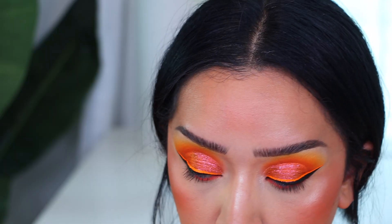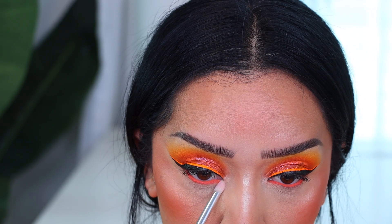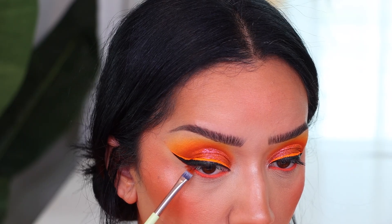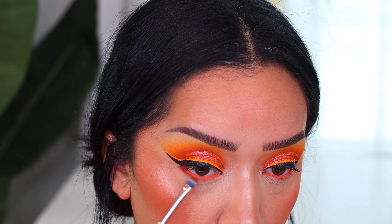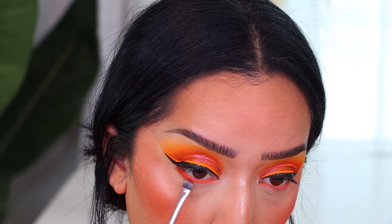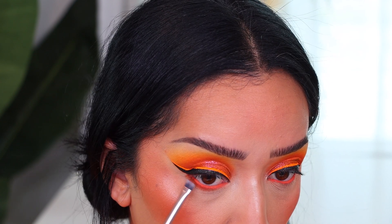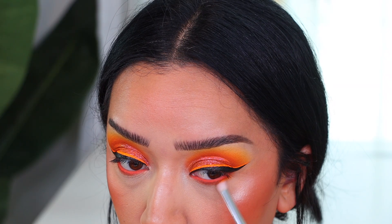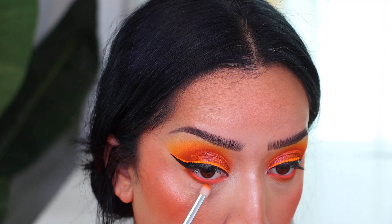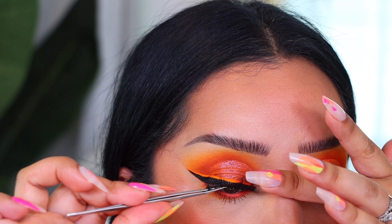I'm not even going to try to pronounce that highlight shade because I'll butcher it, but for the lower lash line I first went in with Wasobia, applied that as close to the lash line as I could to get that really intense color, and then went back with Jigawa and blended that out. You can also go in with Naira Land, but I decided to stop there.